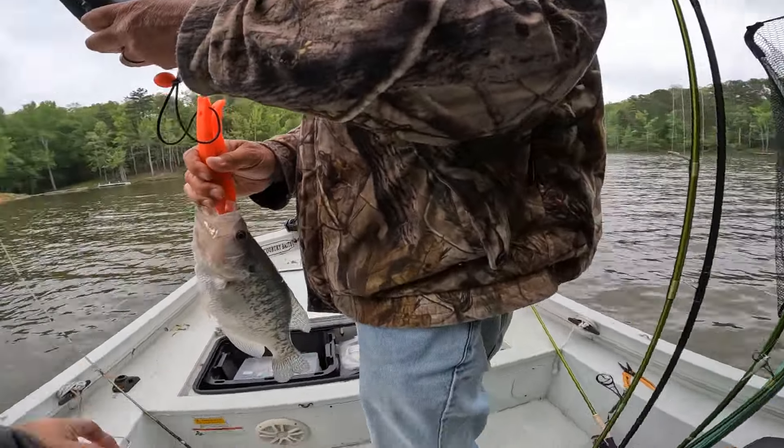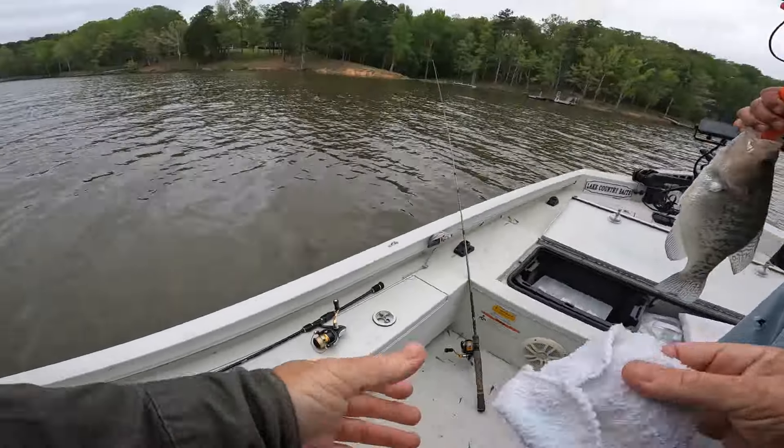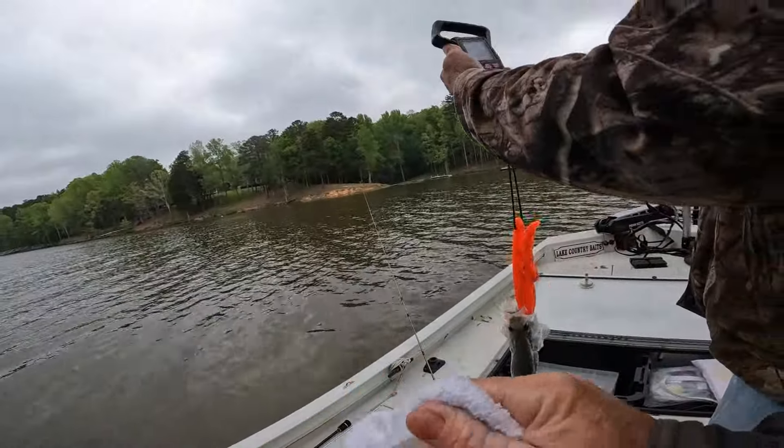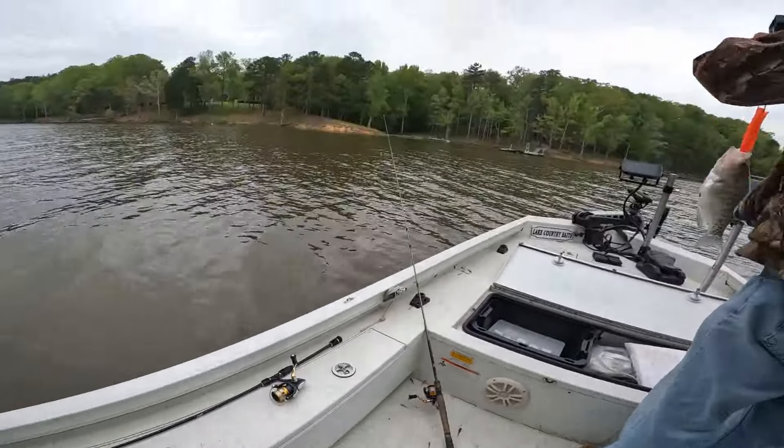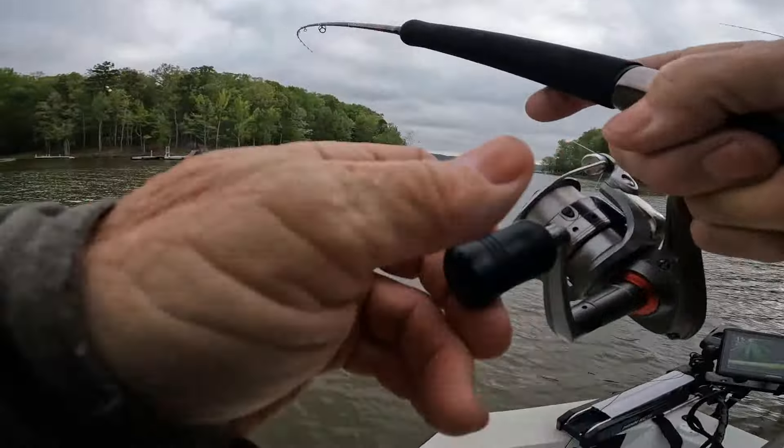I had two pairs of those pliers — they work good. Pound and a half, pound and a half. That's a nice crappie. I never even saw my jig.